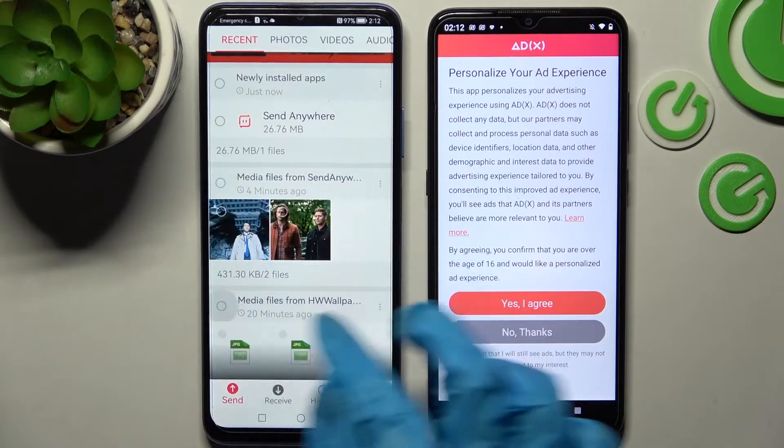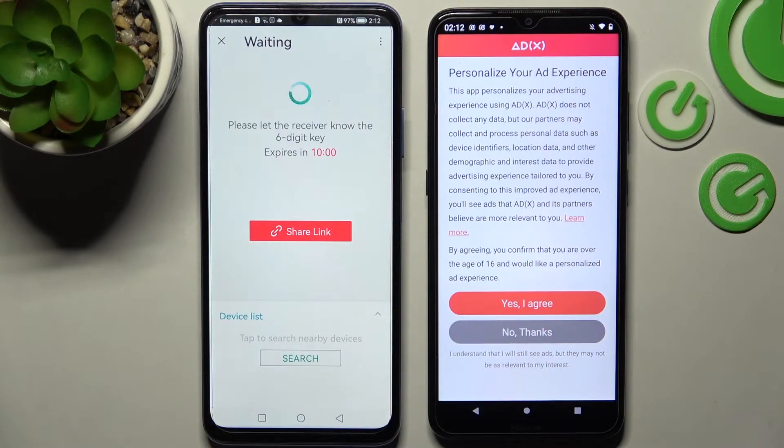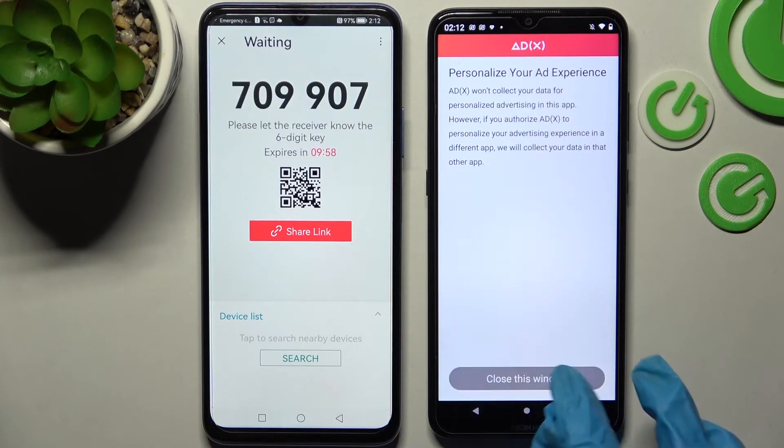It will take a long time though, so I will go with only maybe this one photo. Just send and tap on got it. Now on the Android tap on no thanks and close this window.